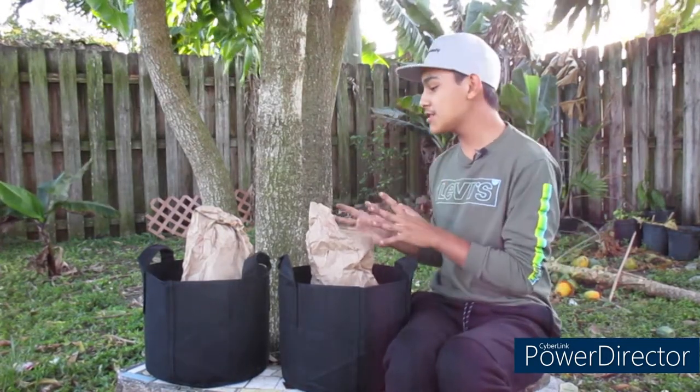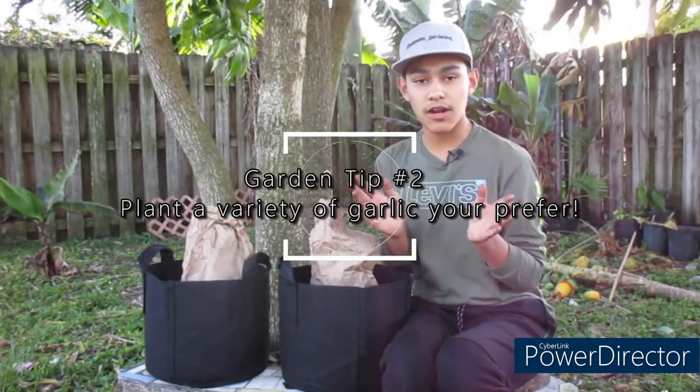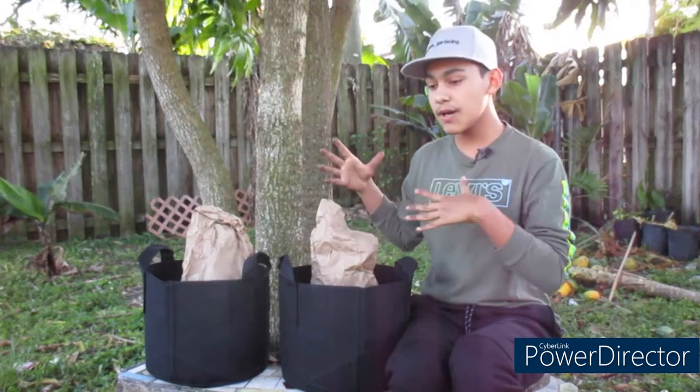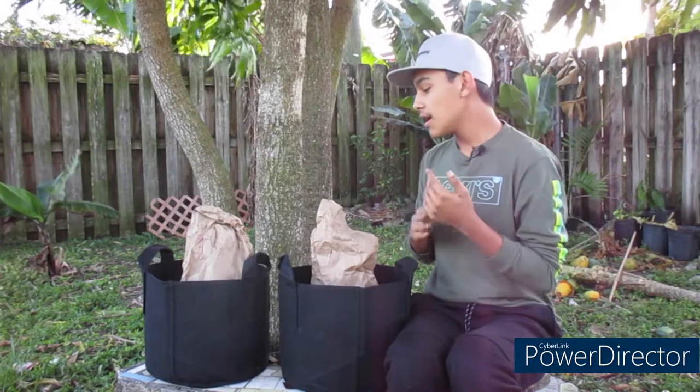Step number two is to choose the variety that you prefer. There are multiple different varieties of garlic out there, and of course some people are going to prefer one type over another. Try to choose the garlic you prefer — you could try new things, but it's most definitely recommended to go for what you prefer because you know you're going to grow something that you're going to eat.